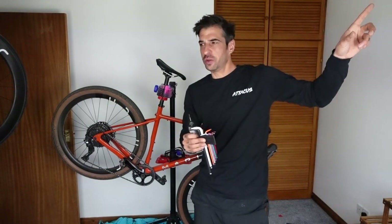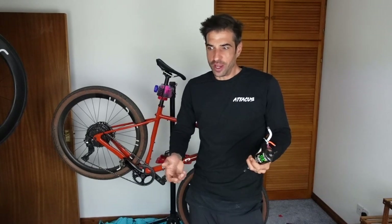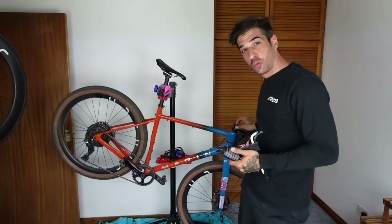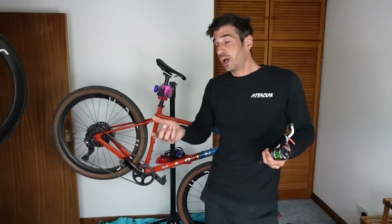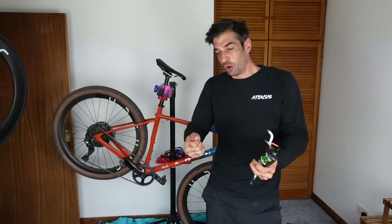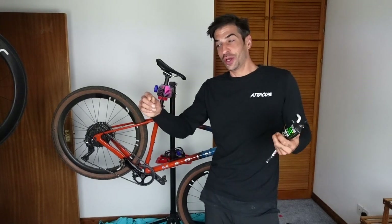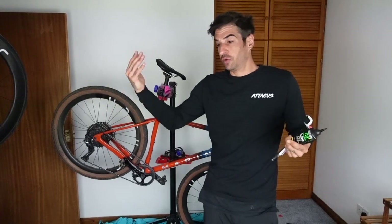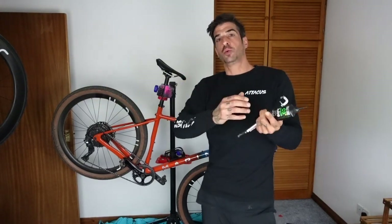I did Grinduro in California a few years ago and there was this really weird rattling noise coming from my bike and I couldn't work out what it was. I was riding a new bike I'd put together myself, and it turned out the top cap was really loose and the stem was starting to loosen — I just hadn't tightened it up enough at the start. I'd got my bars in the right position but hadn't done that final check, and it could have been pretty bad. That's the last thing you need on a race — your wheel falling off or not having enough sealant in your tires — so that's what we're going to run through today.